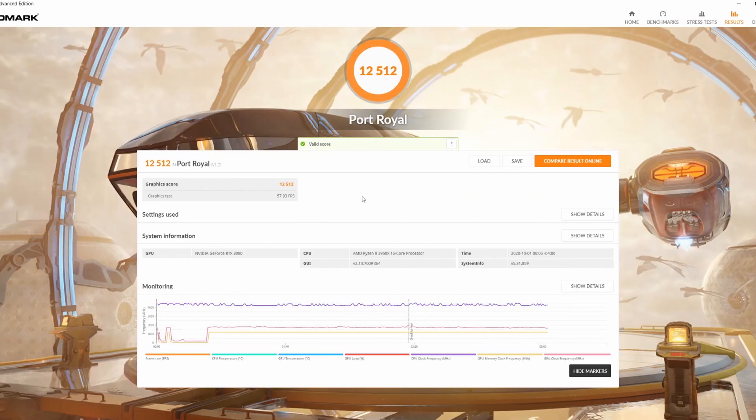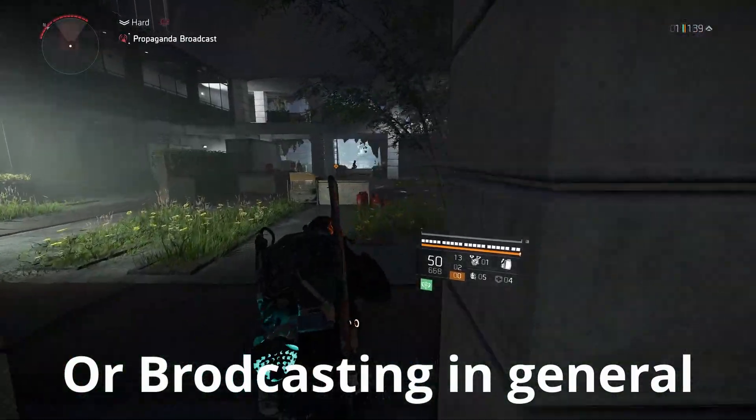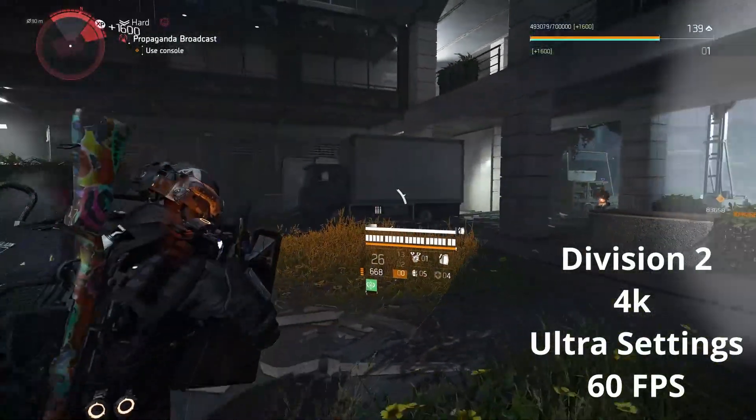I found out what the issue was. The issue was twofold. The first one was that I was broadcasting via Discord, and evidently if I'm broadcasting via Discord it has a major hit to the GPU performance.